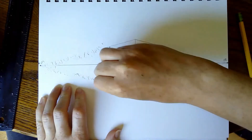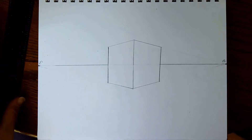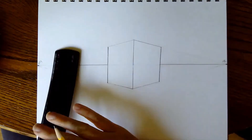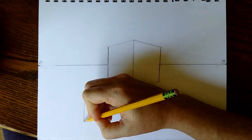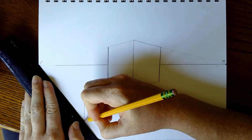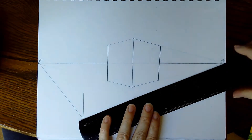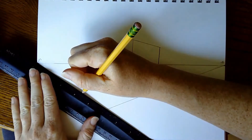And I've got my first two-point perspective box. My next box is going to be below my horizon line. On the left side, I'm going to draw a starting line in the corner of my box. On the bottom of that line I'm going to connect it to vanishing point one, and on the bottom of that line I'm going to connect it to vanishing point two. The top of that line will go to vanishing point one, and the top of that line will go to vanishing point two.